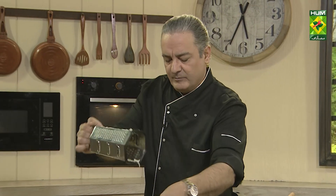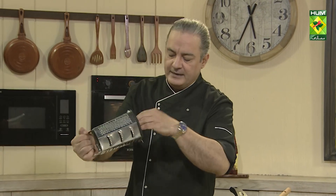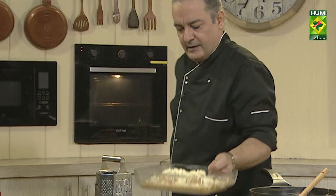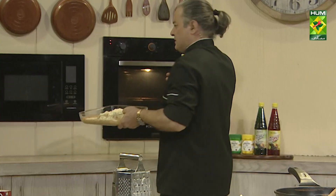We will bake it in the oven. We will set the heat on the oven — the cheese will melt in the oven. It will be baked for just 10 minutes.